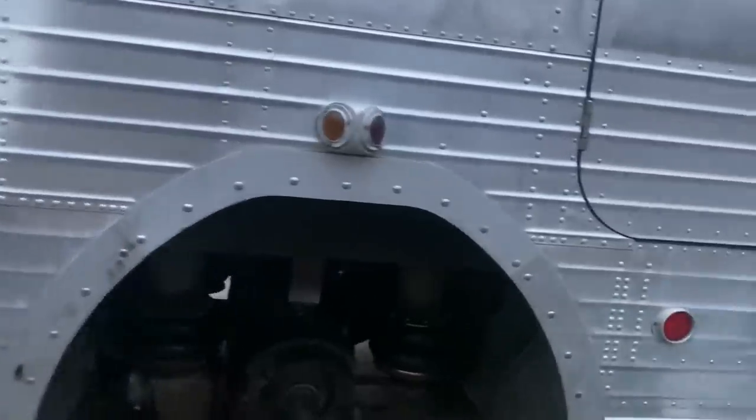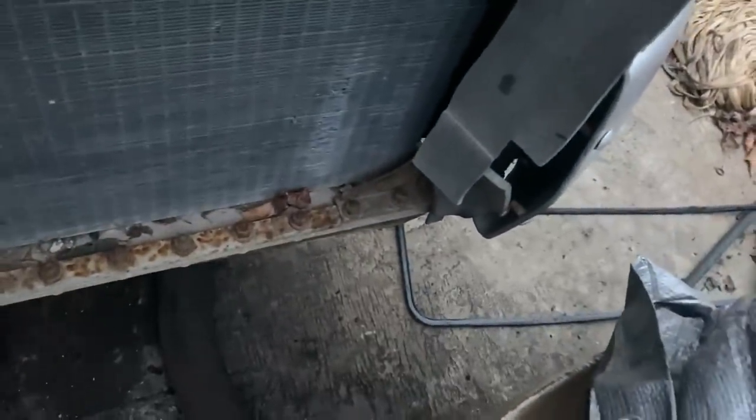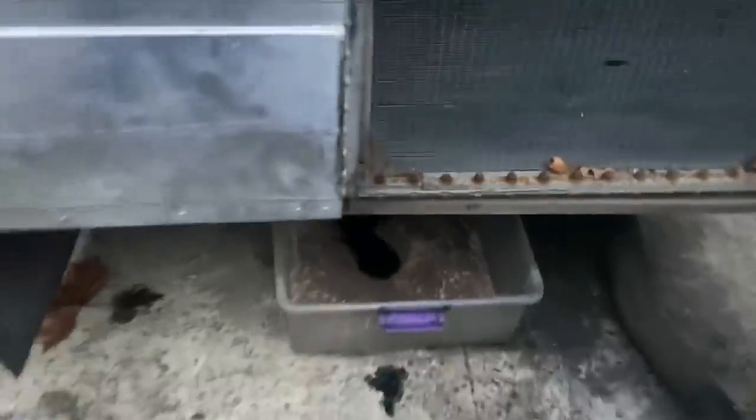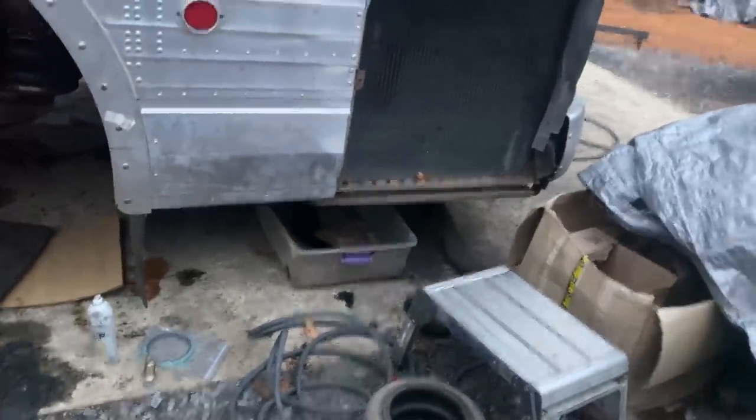We're going to do an oil change. He did change the valve cover gasket — the old one was very hard and brittle and it was leaking, so we put a new valve cover gasket on there. There's a little bit of oil down there in that pan — that's what came out of the air system, the air tanks, when we drained them the other day. Maybe a quart of water came out of there and then a little bit of oil, maybe a half pint. Not too bad considering it's probably never been emptied before.